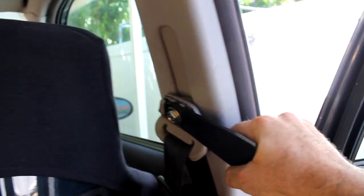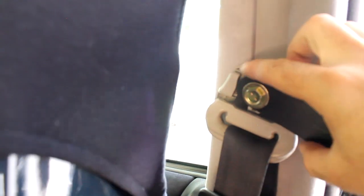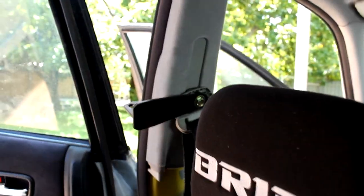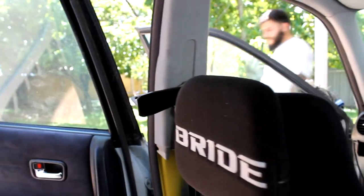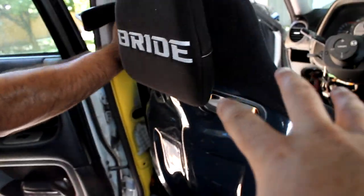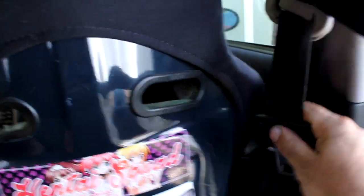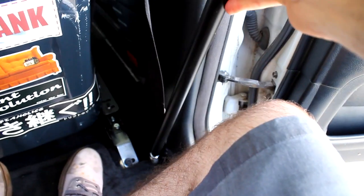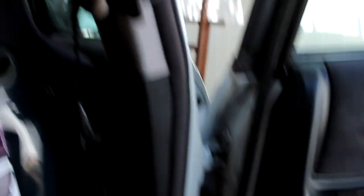Alright guys, the passenger side harness bar is in. Check this out — we've got the button there to raise and lower the seatbelt. On the driver's side we had to remove that button because it faces toward the rear and interferes with that bracket. So the button is right there on the floor that I took off. You've got to lower the seatbelt all the way down since these bucket seats sit pretty low already. We're going to keep the factory seatbelts just so we don't make any police officers angry. We're going to go ahead and attach the lower support bars where the seatbelt bolts down to the bottom, and then we need to find the hardware that bolts the harness bar up to the top bracket.